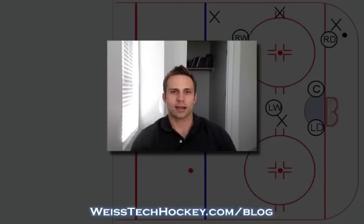Hey there, Jeremy Weiss here with Weiss Tech Hockey, and right now I wanted to show you a really quick video on how to convert your sagging zone defense coverage into a breakout.